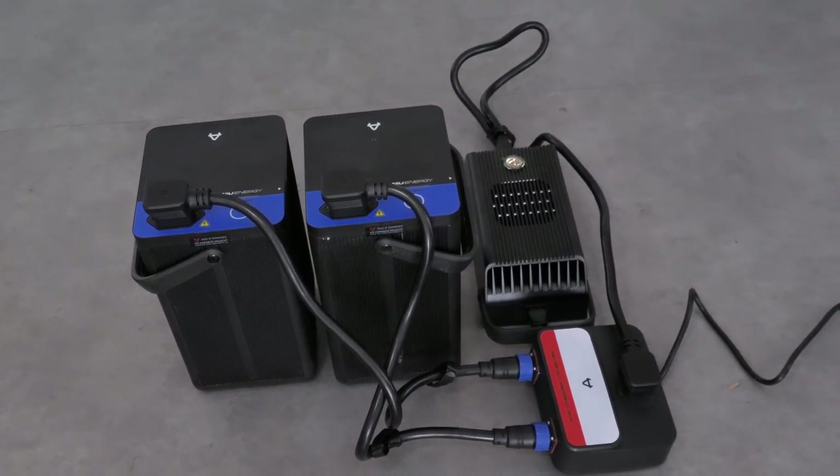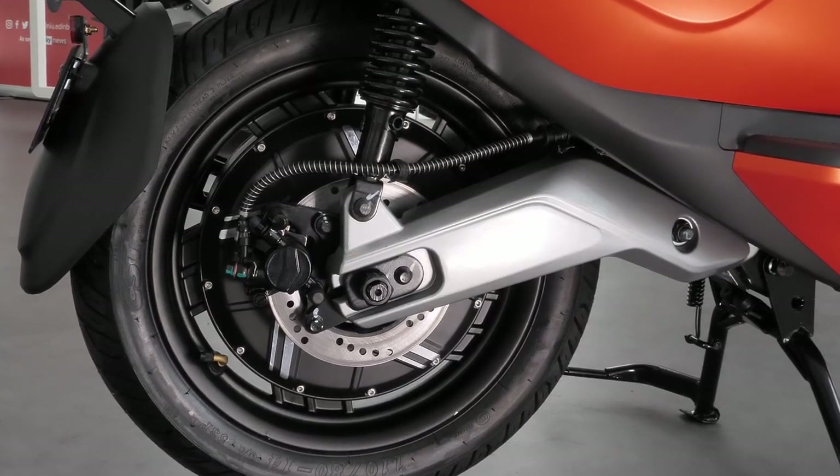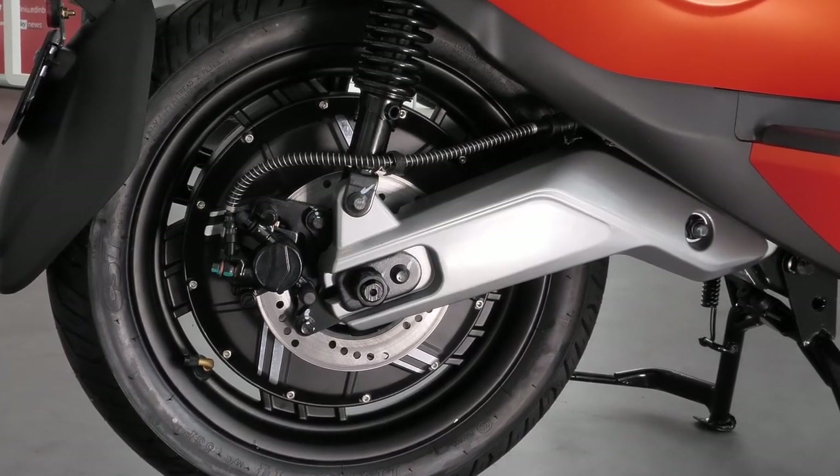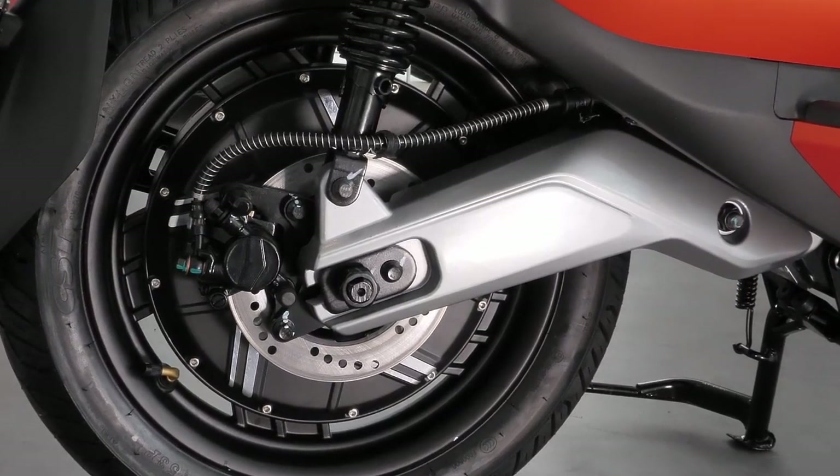The charge time is around about five hours for a full charge. Now let's take a look at the motor. The Evo has an incredibly powerful five kilowatt motor giving you instantaneous acceleration, beating any 125cc petrol or electric off the mark.